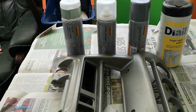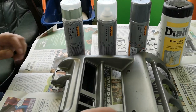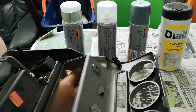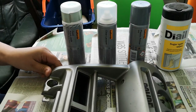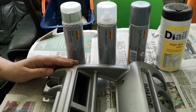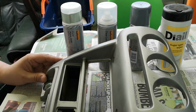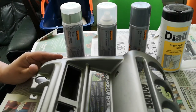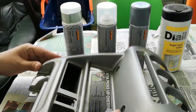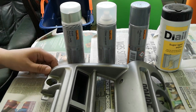Good morning and welcome to today's video. We're going to be taking this Nissan Micra center console and spraying it a different color. This isn't the one from my actual Micra - it's one I got from a scrapyard for about a pound, something ridiculously cheap. I want to use one where if I ruin it, I can easily go back to my original.